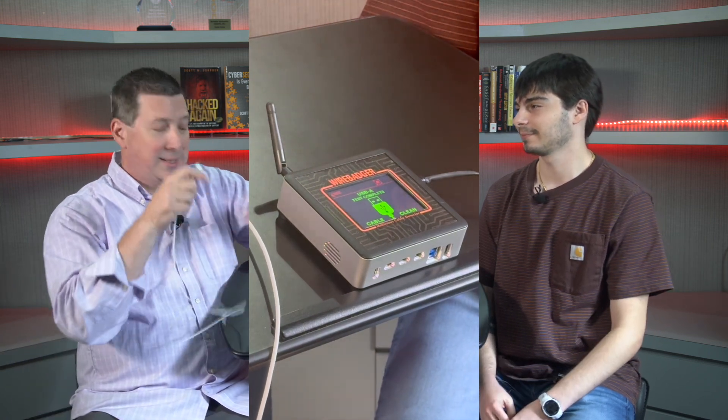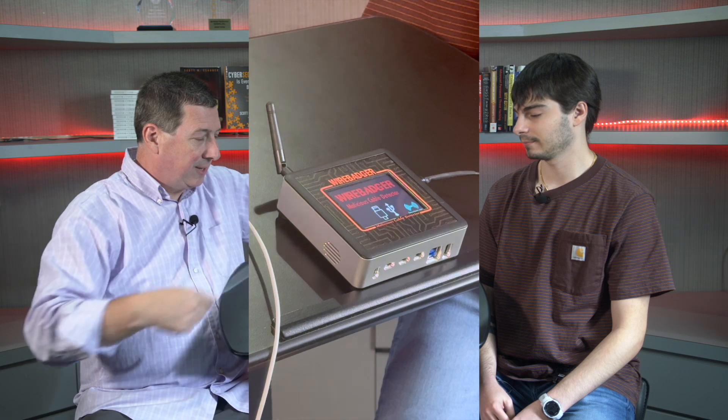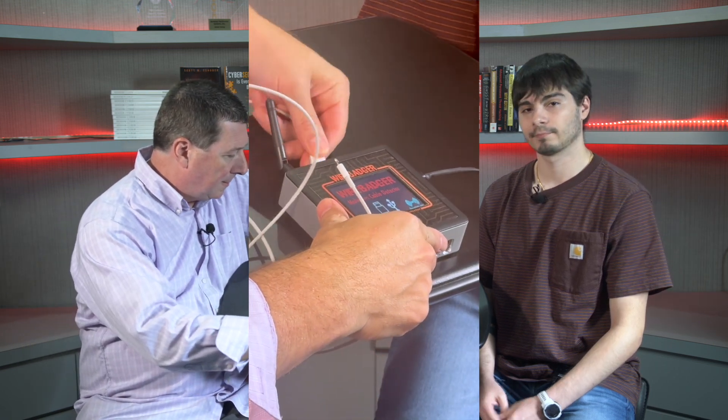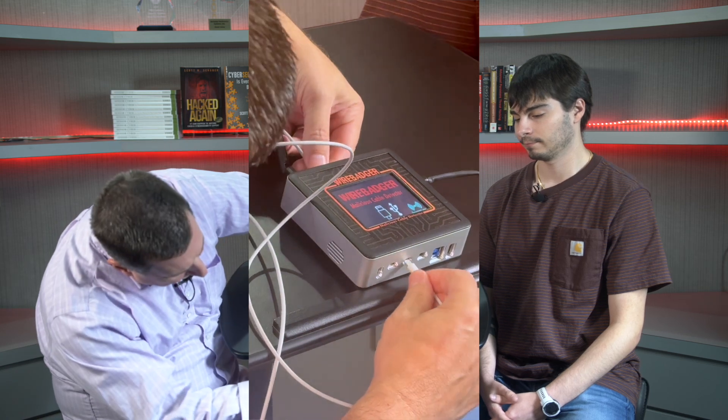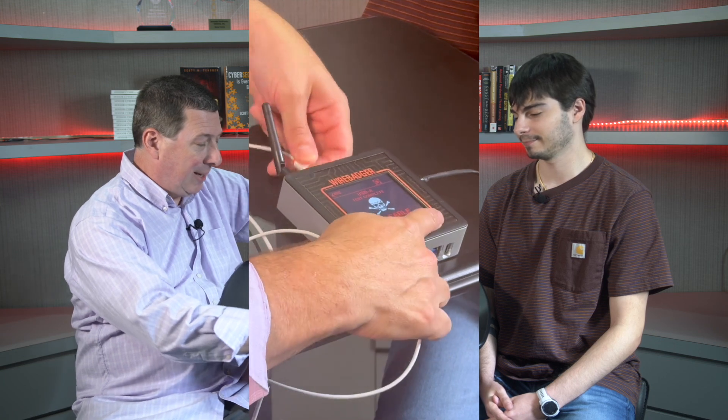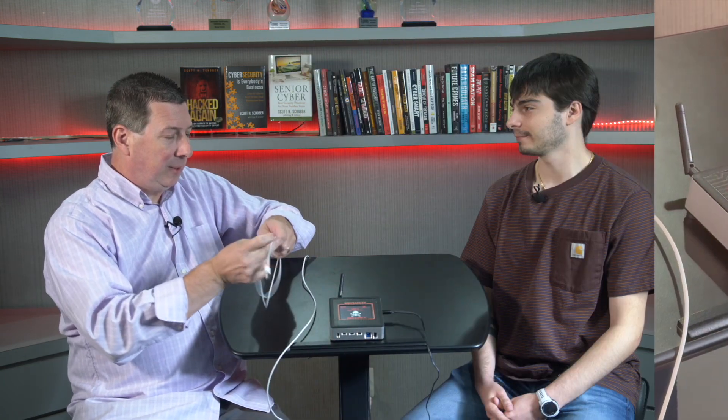Now we've got the one with the orange. Let's do the next test. Let's start it up again and insert the cable — plug in the front with the Lightning — and let it scan. I see a skull and crossbones and it says 'bad cable.' So apparently this cable is bad. Whenever I see a bad cable, I always like to knot them up so we don't accidentally ever use it or put it into anything. And it's that simple — this is just a sneak peek at the Wire Badger.